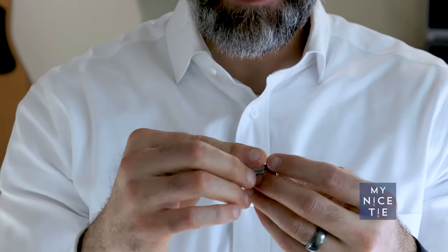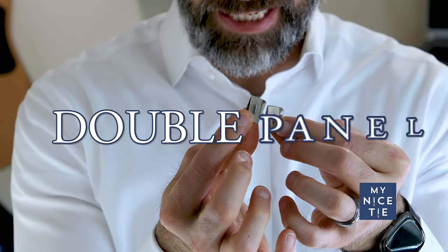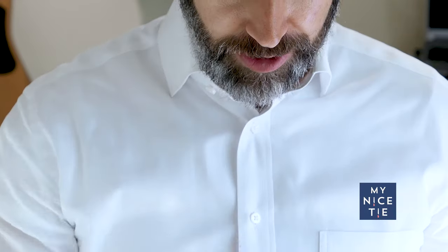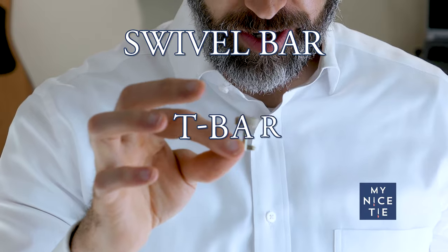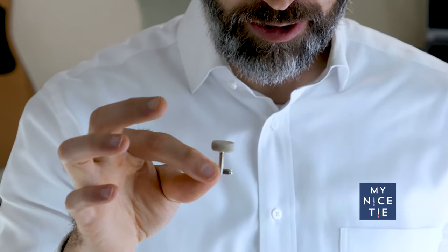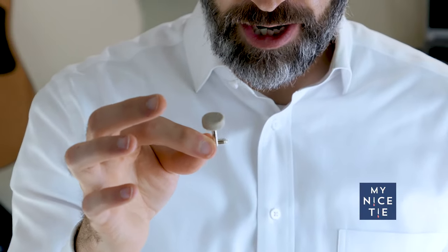I'm going to tell you about the most traditional and most common types. The most traditional is called a double panel — it has two panels held together by a chain. The most common is the swivel bar, t-bar, or bullet back. I like the name bullet back the best. If you go to buy a pair of cufflinks anywhere online, you're going to find that these are the kind you buy, and it's the kind I'm going to focus most of this video on.